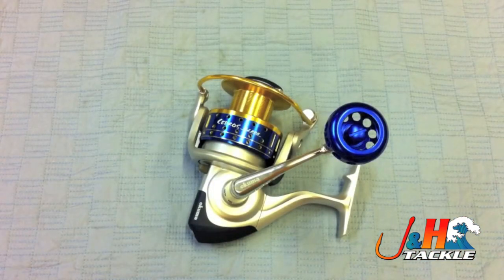Hey, it's Josh over at J&H. I've got the Okuma Sedro spinning reel in front of me. This is the 80 size, the CJ80S.